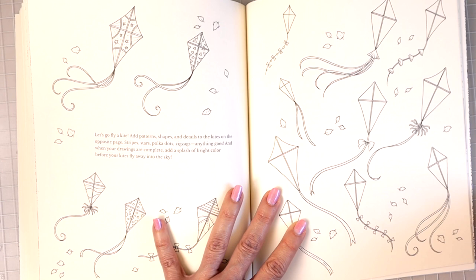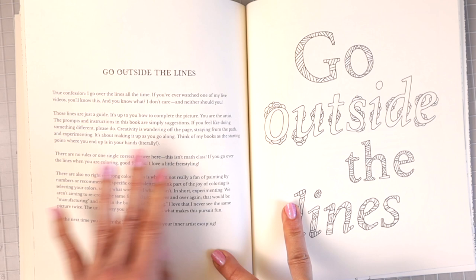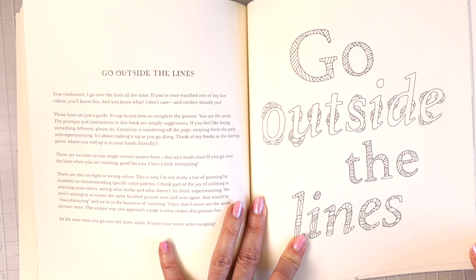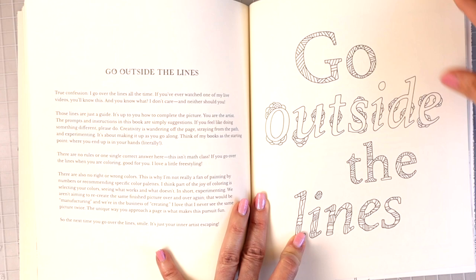Here we have another motivational page: 'Go outside the lines.' True confession — I go over the lines all the time, and if you've ever watched one of my live videos you'll know this. And you know what? I don't care and neither should you. So it just has this little page here that you could color in and do a background.